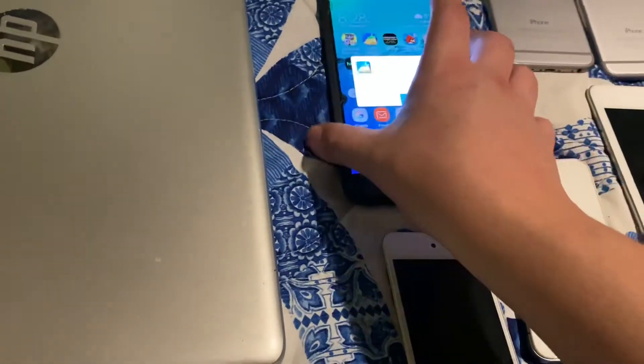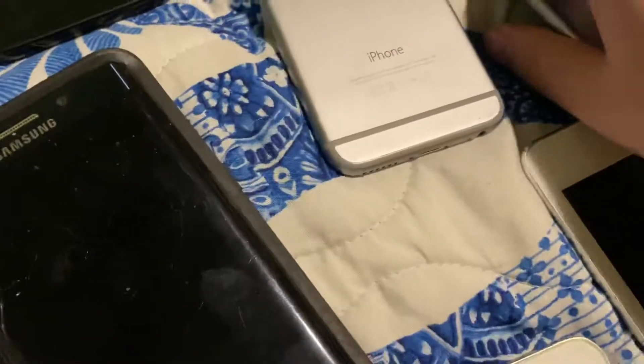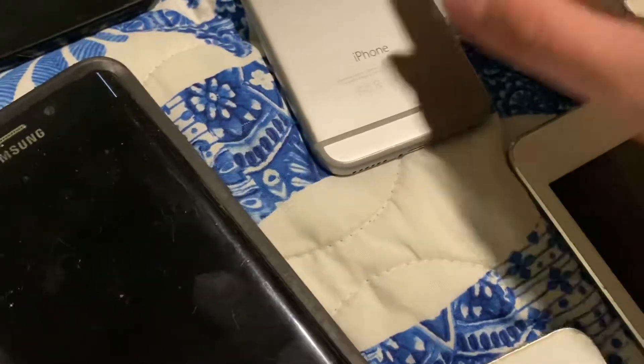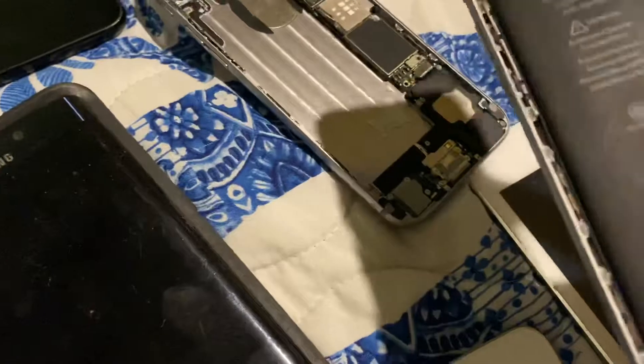Here's a Galaxy S6 Edge Plus — don't really know what to do with that. Here's some iPhone 6s — neither of these actually have screens. This is my old iPhone 6 which I'm planning to get a screen on.